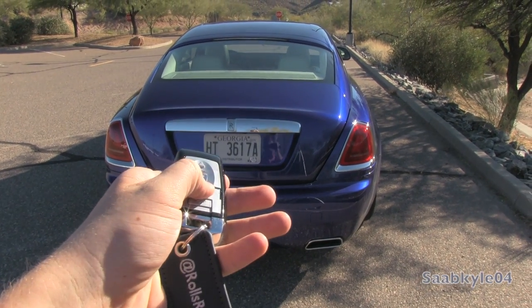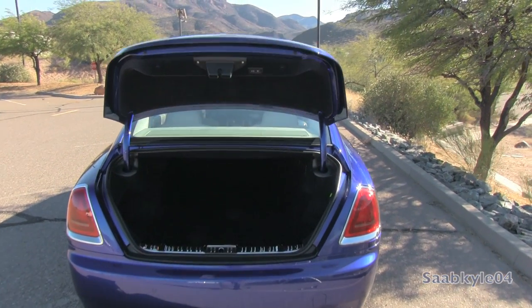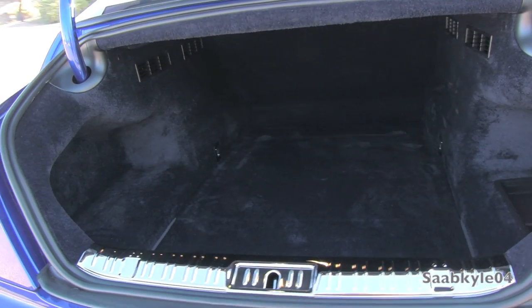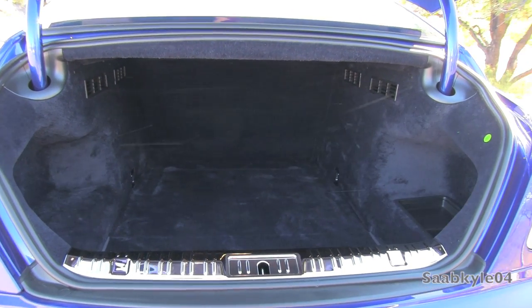In this modern era of ultra-luxury automobiles, a power bootlid is standard. Total cargo volume is approximately 16.6 cubic feet, with storage pockets to the side. The trunk is lined in plush carpet matching the navy of the interior, keeping with the luxurious feel.